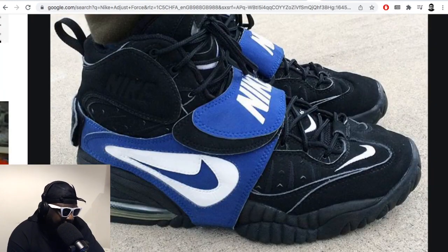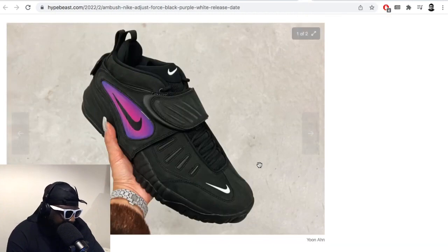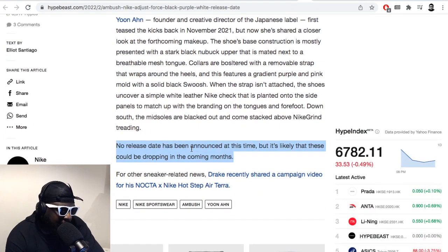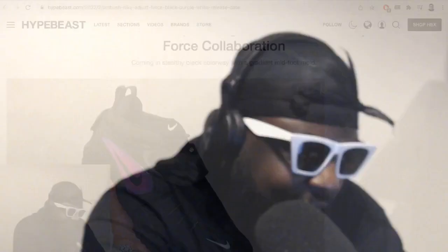These retro things always annoy me when it comes down to it, and for the most part no one really cares. Hopefully they come out soon. No release date has been announced at this time but it's likely they'll release in the coming months, so we'll find out when they drop.